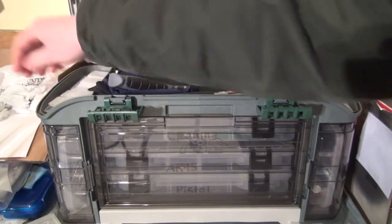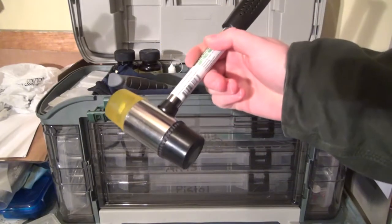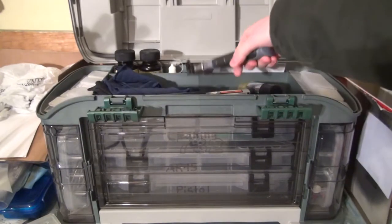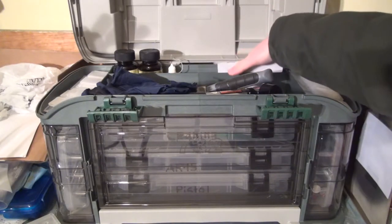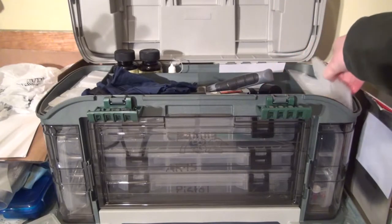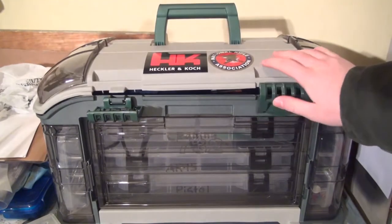In the top lid I have my Hoppies and oil. I also have some dividers for the cases, an AR-15 tool wrench, a soft face mallet, a smaller little hammer, a bunch of rags, and the instructions for the Glock sight adjustment tool. I have some basic dividers for those trays up here.